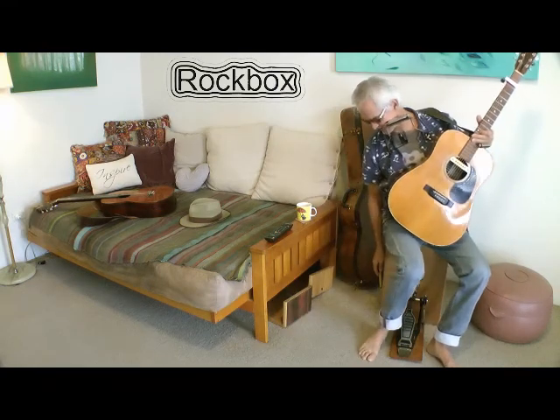This is my latest design of Rockbox — it's the Voyager. It's actually luggage, carry-on luggage for an aeroplane, and it converts into a snare drum and also into an acoustic stomp box.